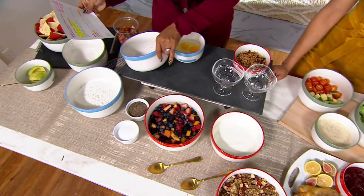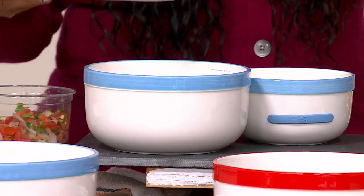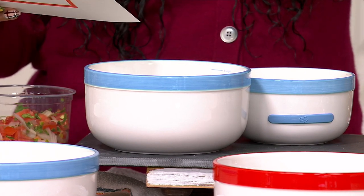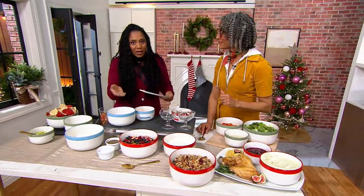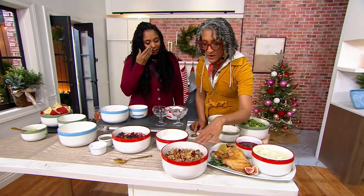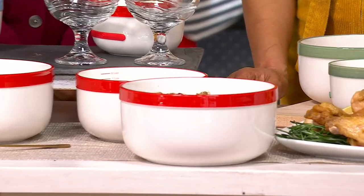These are mixing bowls, yes, but they're stoneware — so what does that mean? Dishwasher, microwave, freezer, and oven safe. You can literally mix in this bowl and throw it straight in the oven. Just in time for your stuffing — here we have the stuffing, already ready to go in the oven.